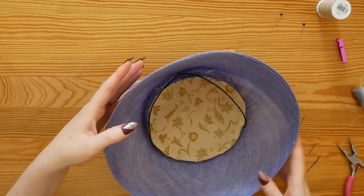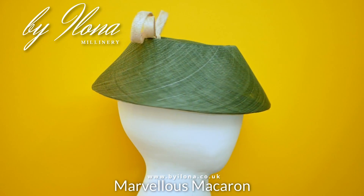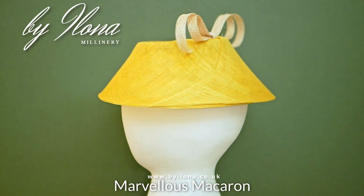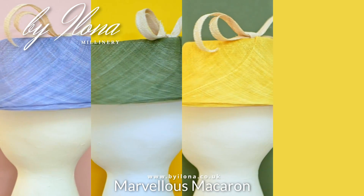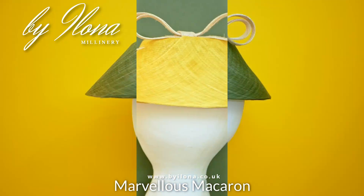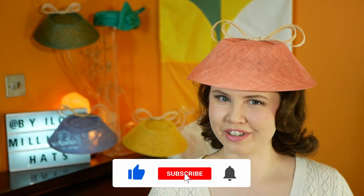Finally, that's all done — goodness me, I really do hate sewing in linings. And here are my finished hats. I've decided to call this model the Marvellous Macaron, because its shape reminds me of a delicious box of delicate macarons. And of course they are all past Pantone colours of the year. If you've enjoyed this video, please like and subscribe — this really helps me grow and reach a larger audience. You can join my Patreon for extra benefits such as group video calls and tailored personal feedback on your hat projects, and follow me on Instagram at Byelona Millinery. Thank you so much for watching — see you next time, bye.